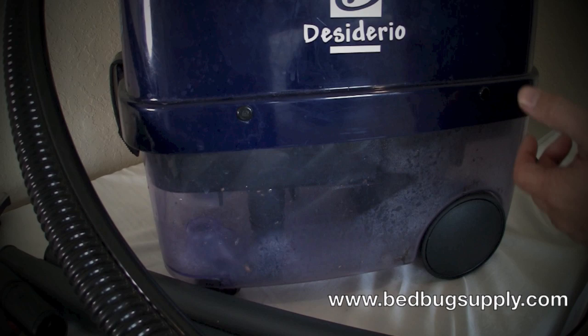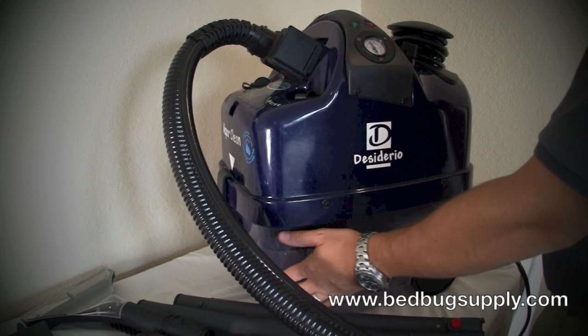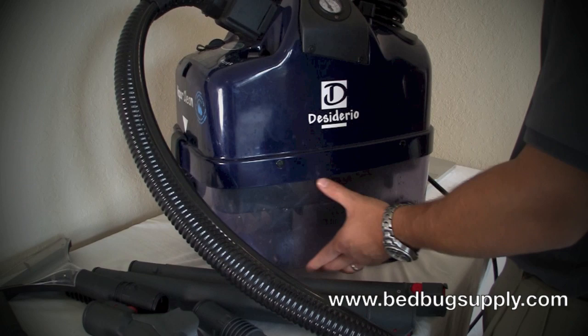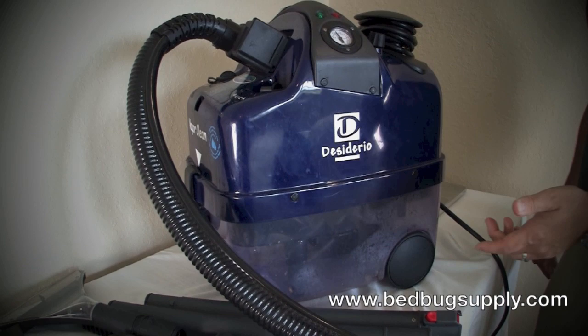When you're starting out your bedbug job, you want to go around the room and vacuum up as much as you can — whether it's the bedbug eggs or the bedbugs themselves. That's very important in cracks and crevices. Once you complete that process, you want to go in and steam every crack and crevice. So first you vacuum and suck them up — the bedbugs and the eggs — and then second, you go in and steam all the cracks and crevices. That gets you ready for the powder and spray portion, the fourth step of our protocol.